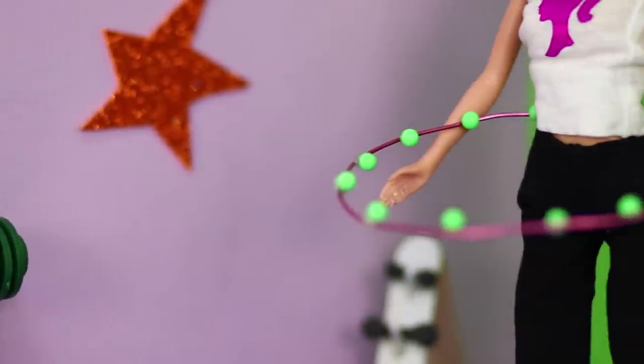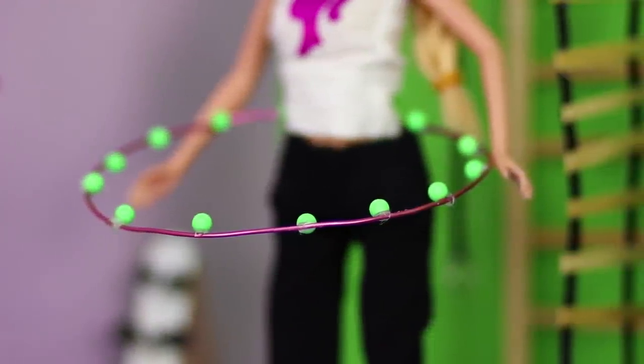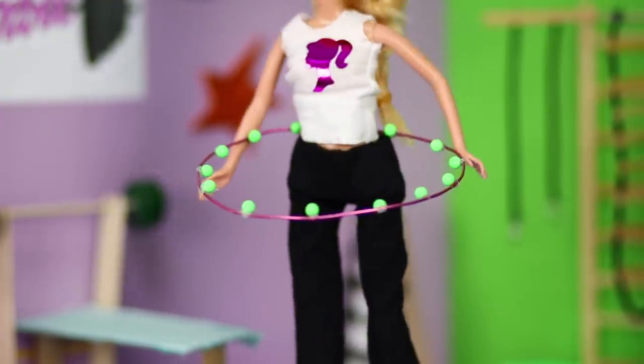They say it's time to lose weight when you step into a hula hoop and it fits you! To keep this from happening, Barbie works out every day. Round and round she goes, and when she stops, nobody knows!